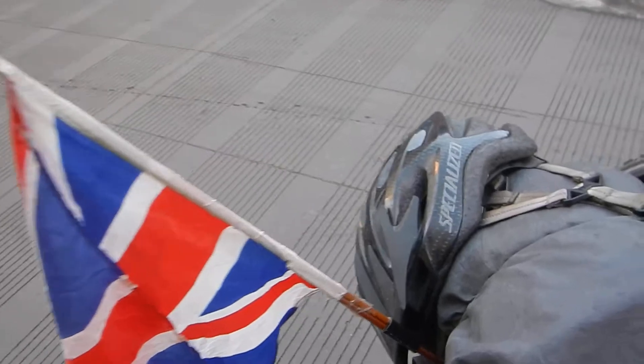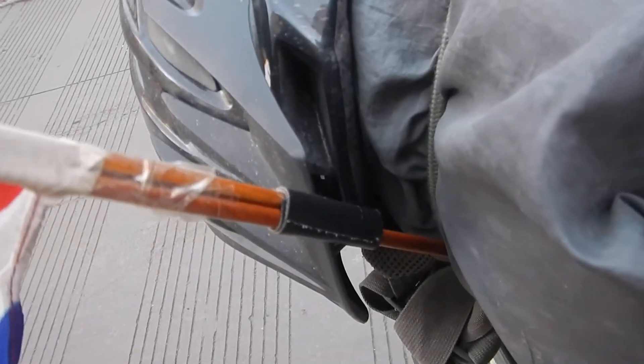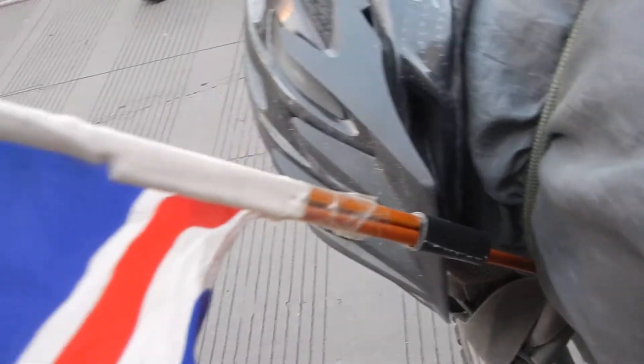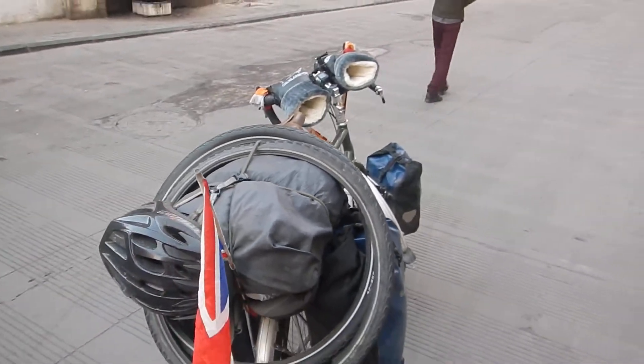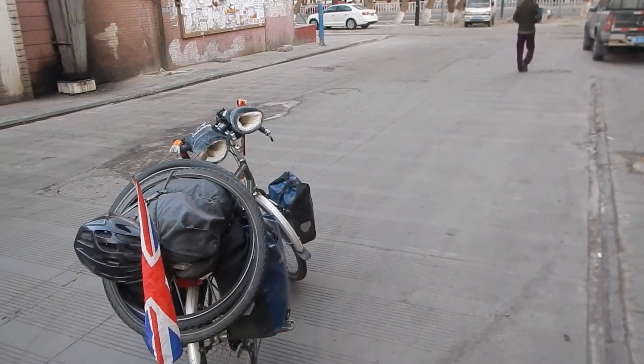Also we found our flag again, this being China. They couldn't find a flagpole but we managed to find two elongated chopsticks and we've gaped them together so now we've got the flag flying. We've got a new sort of bike setup for the Tibetan Plateau — hopefully warmer and a bit more flair.